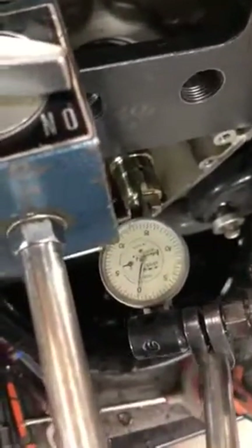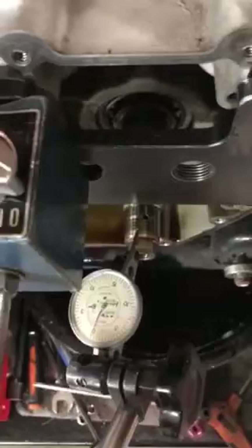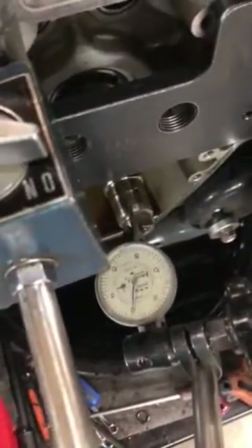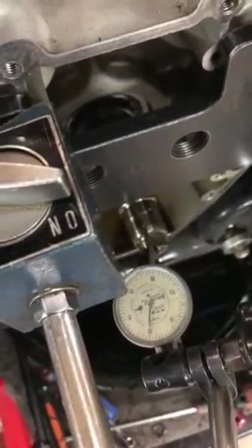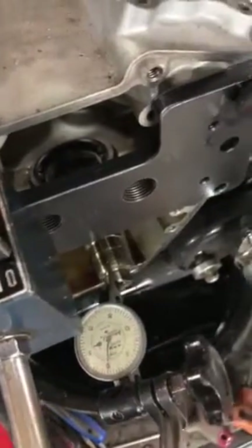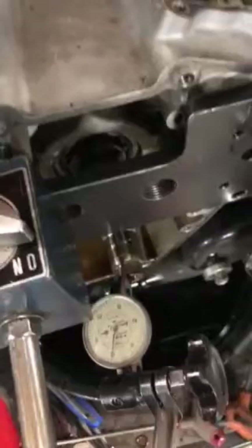Hey everybody, Matt from Those Dino Guys. So we just got done tearing apart this motor. I thought this video would be really good because pinion run-out tests are not completely reliable as a judge of the health of the motor. That should be pretty obvious but a lot of people just don't get that. So I'm going to show you what's going on here.